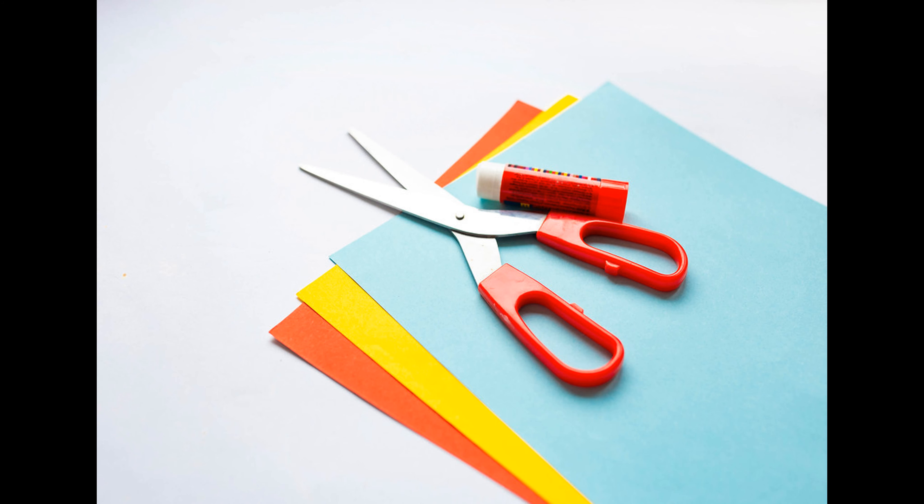The second word I want to talk about today is collage. When you make a collage, you use scissors, glue, and paper or some other material.